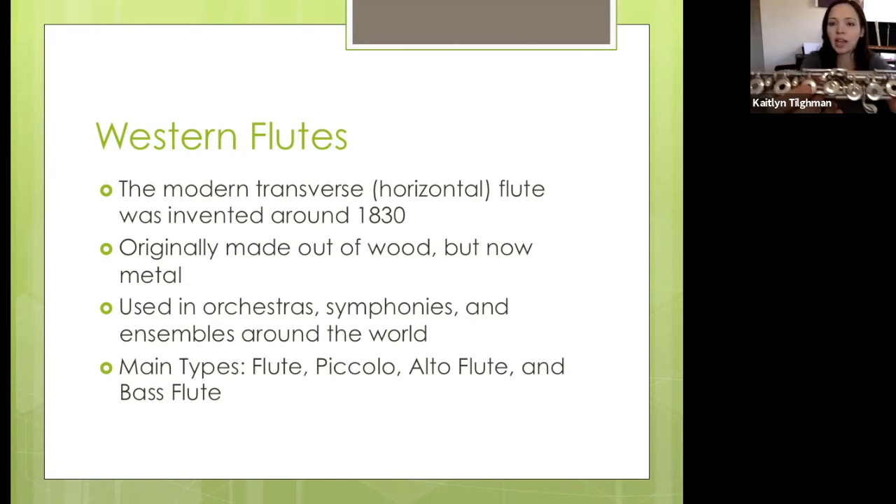You'll notice mine has some holes in the keys — not all flutes have holes in the keys. Those are more common on professional flutes, so if you see one without holes, it's probably a beginner or student level flute. This is the flute we're used to seeing — when you think flute, you probably think of this. It's used in many different orchestras, symphonies, and all different types of ensembles, and you can even see it in jazz, rock and roll, and more modern types of music as well.